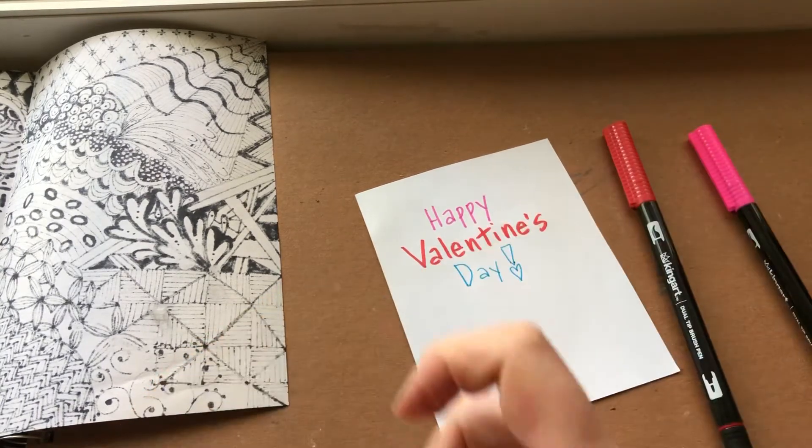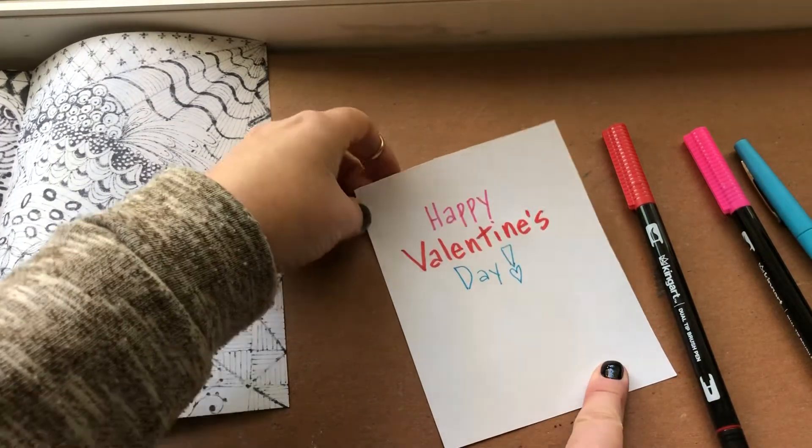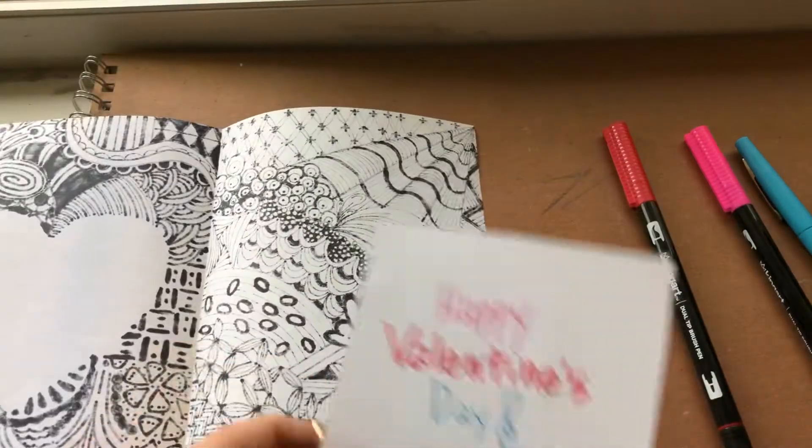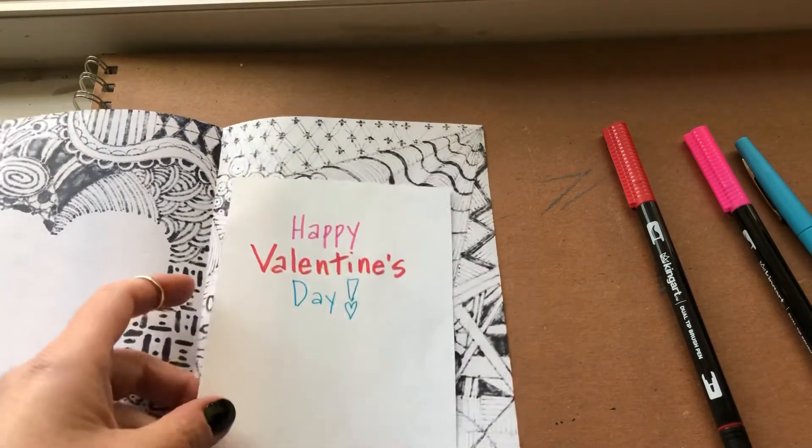It would be nice if you made it personal — put who it's from, sign your name. Then we'll take our glue stick and glue this on.